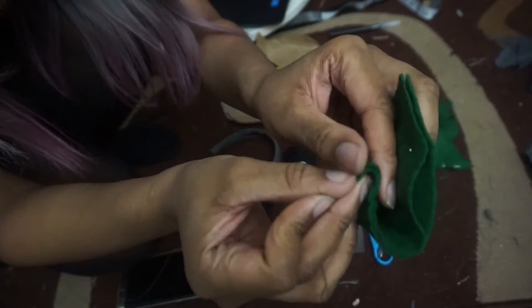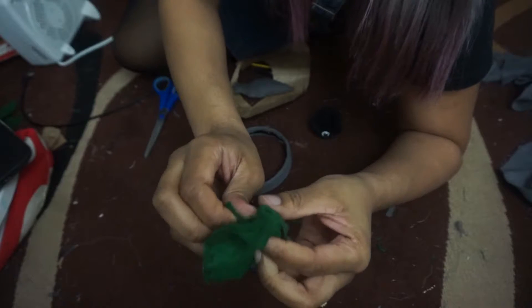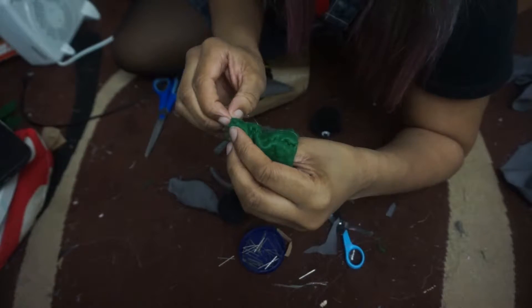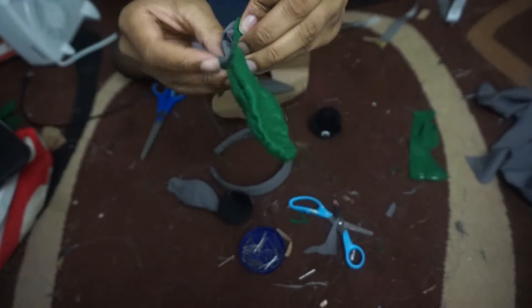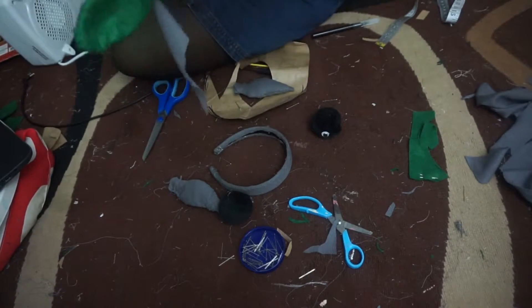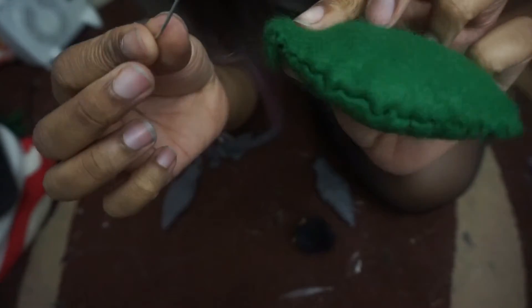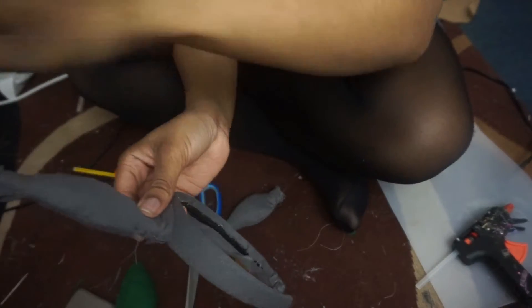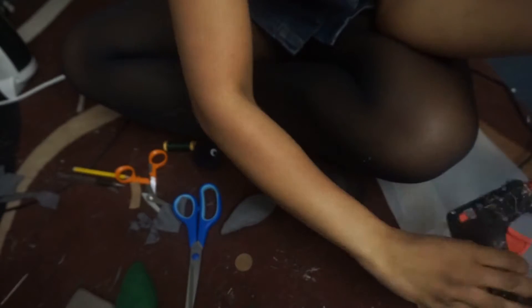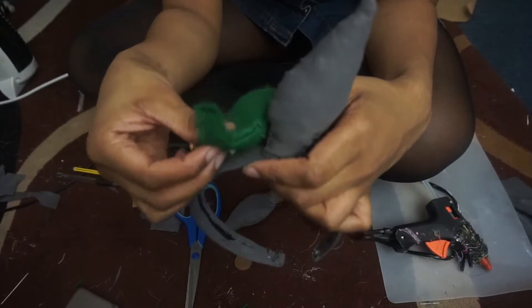Now it's the annoying part — we need to flip it. It already kind of looks stuffed but it's not. I'm grabbing the same scrap material to stuff the leaf a little bit, but not too much as it will look weird — just enough to give it some dimension. I'm also stuffing a wire in to give the leaf that bendy look. I'm hot-gluing the ears and the leaf to the Alice band to see what it all looks like, and you can see the wire is helping bend up the stem.